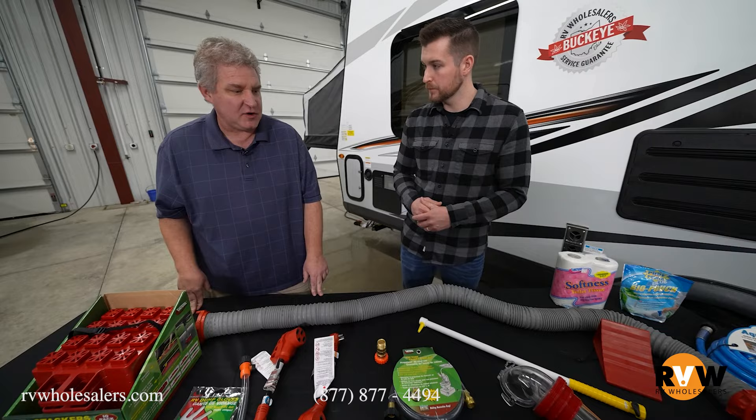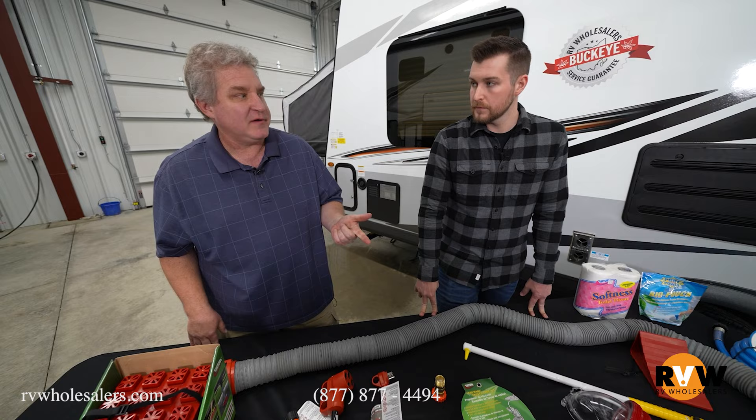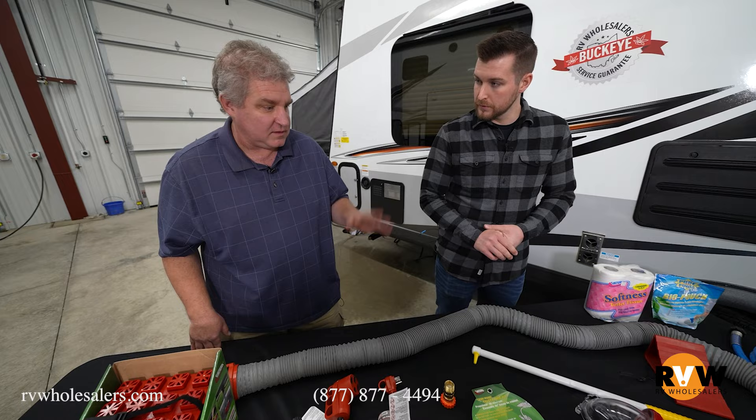For those of us who don't know what a black tank is — that is the tank that holds all the sewage. Gray water, or the gray tank, is the one that gets your sinks and your shower. Black water gets the toilet. Both aren't fun, but the black you definitely want to take care of yourself with.